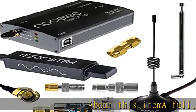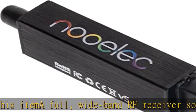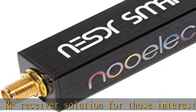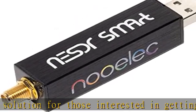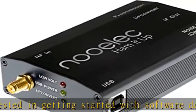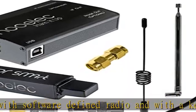A full wideband RF receiver solution for those interested in getting started with software-defined radio and with a keen interest in HF bands. The Nooelec Smart HF bundle utilizes a well-designed upconverter, the Hamit Up, to receive HF. This results in a vastly different HF experience — much better performance and no loss of gain controls.